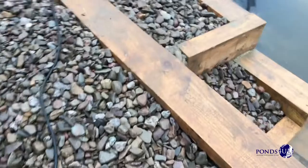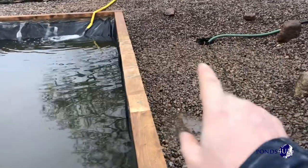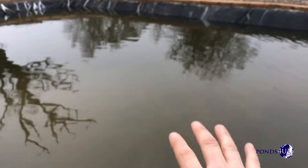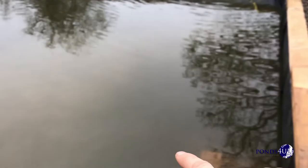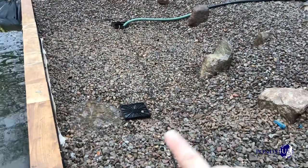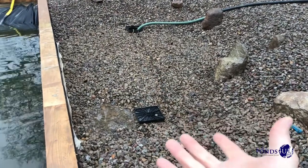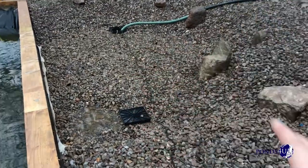So the water gets pumped from there. There's two sedimentations. So this wall here — the liner comes up and over, so this side is sealed from the actual swimming pool side. The water comes from the swimming pool, under the pipe, and it's got slots in the pipe, so it's got to travel underneath and then it percolates up through slowly.